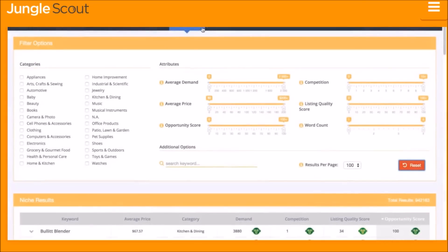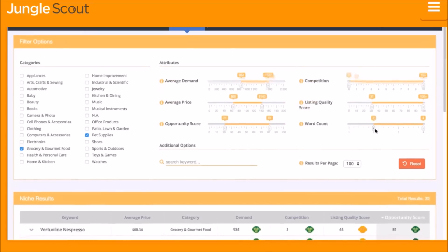The Niche Hunter inside the web app is the easiest way to identify niches and keywords that are great opportunities on Amazon. You choose the criteria you're looking for in your desired niche — whether that's a specific category, level of demand or competition, average price, the quality of listings, and much more.